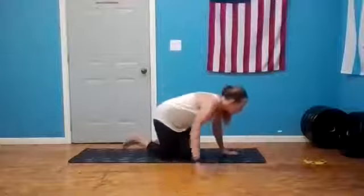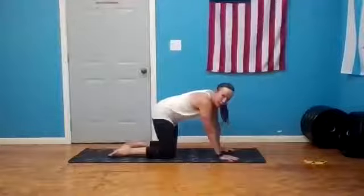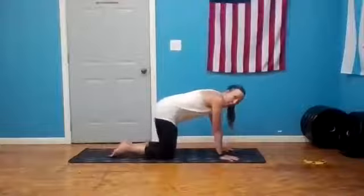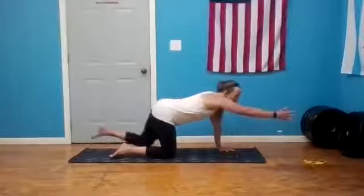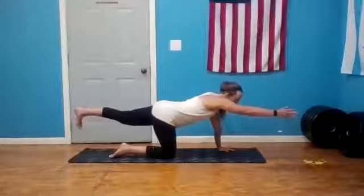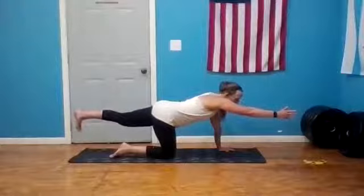Lengthen, lower the palm, lower the knee, come back to tabletop. Sway it out for a moment and then return to center. We're going to the opposite side — when you're ready, left hand forward, right foot is behind you. Lengthen, use that core, navel to spine, find the knees and the balance.